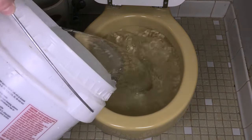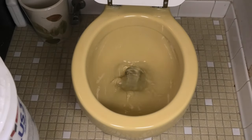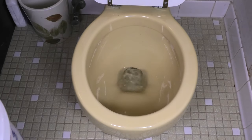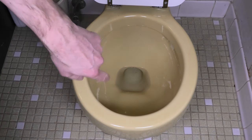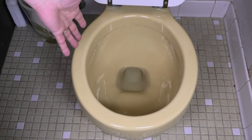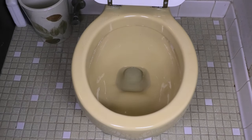Take the bucket and just pour it in really quickly, just like you see here. You actually don't need a whole lot of water — this water is going to help siphon out most of the water out of the bowl. See, this is all that's left, so that's not a whole lot. Most of the water is now out and you can easily carry this toilet bowl away without splashing water everywhere.